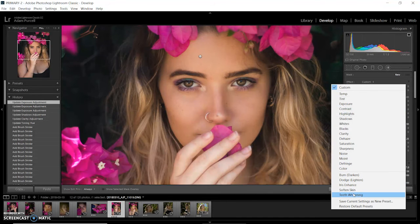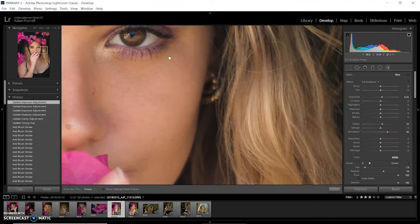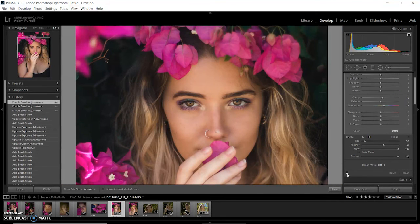Now I'm going to make a new adjustment brush and go to iris enhance. This basically just brightens up and increases the saturation. I'm going to brush over the part of the eyeball just to make them shine and pop out a little bit more. Subtlety is key — I'm not going to go too far with this. Just a little tiny bit more exposure and a little bit more saturation — about nineteen saturation. I'll go do the other eye as well. Then I'm toggling the adjustment layers — the skin and the eyes — on and off just to see what that looks like.